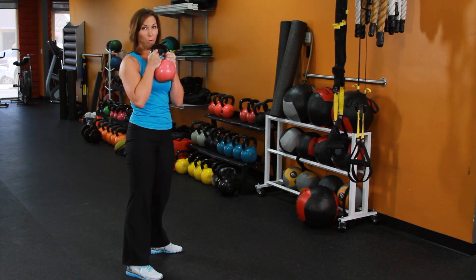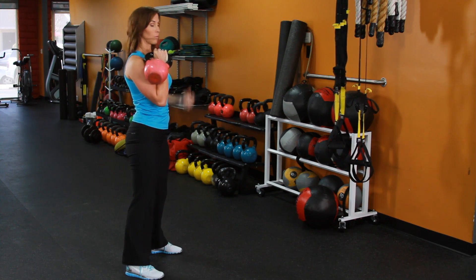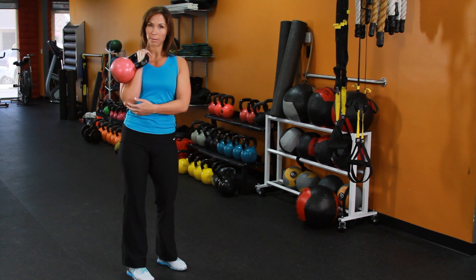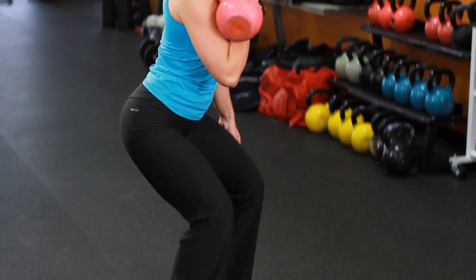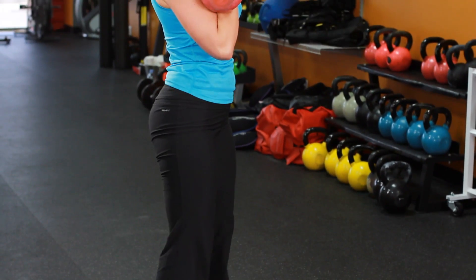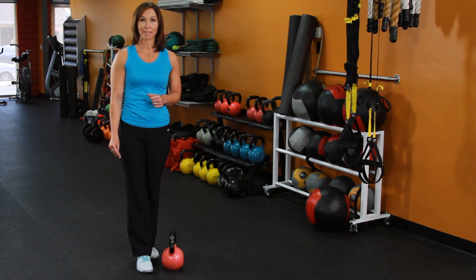Now if we really want to challenge our core, we're going to hold this dumbbell or kettlebell right here on the side of your body. Keep it in tight — elbow in tight to your body. Core is tight, shoulders are back, lower down, bring it up. That's really challenging the core because it's pulling the weight offset. And that's the squat exercise. Use this progression and you'll have a killer body. I'm Rachel Cosgrove with Sleek Strong.